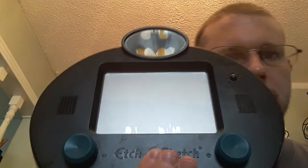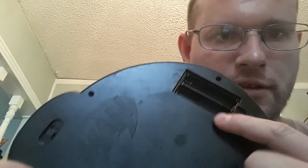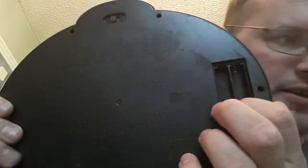Da-na-na-na-na-na — Batman Etch-a-Sketch! I had to go get batteries. I showed this off in my previous video, but I noticed the electricity stuff wasn't working. I had to go to Dollar Tree and get some batteries so I could do the video for you.